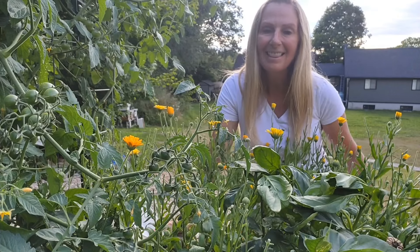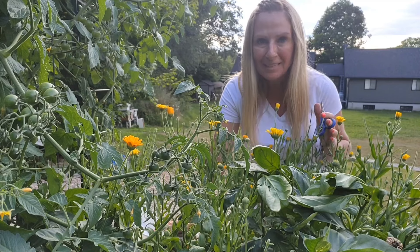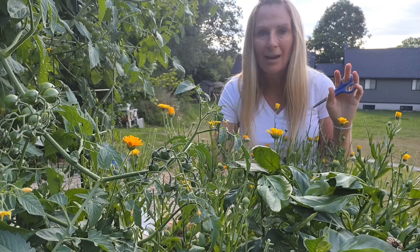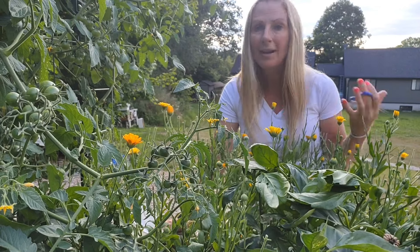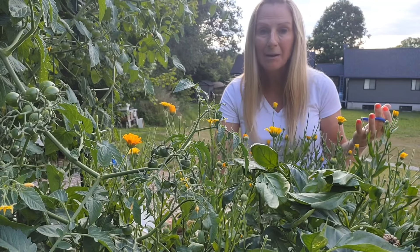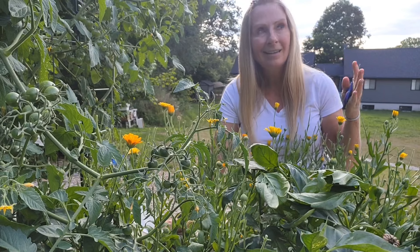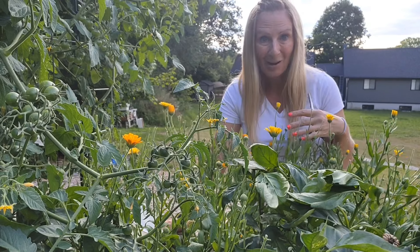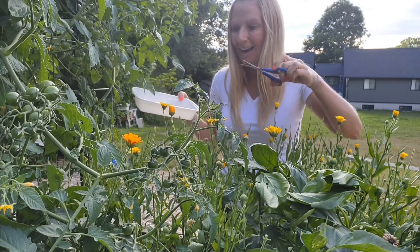Hi friends, I'm Sherry and this is Gardening in the North. I thought I would do a video that's a little bit different than what I normally do. I need to harvest some of my calendula as well as some of my bachelor buttons, and I thought why not bring you along with me. We can chat about some of the things that have gone not so great in the garden and some things that have gone really great while I harvest them.